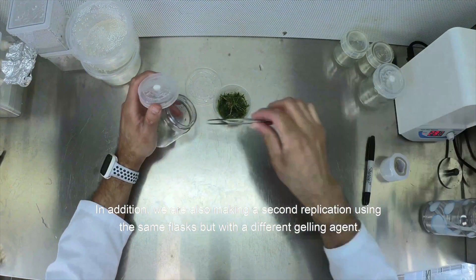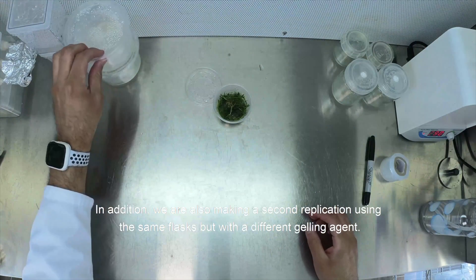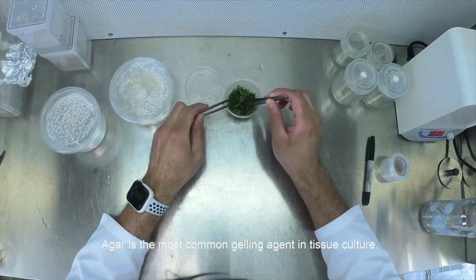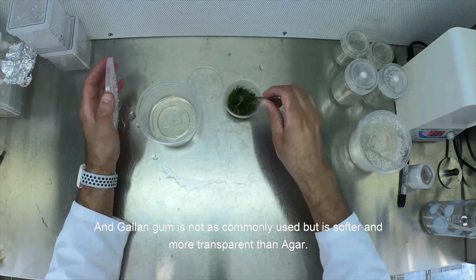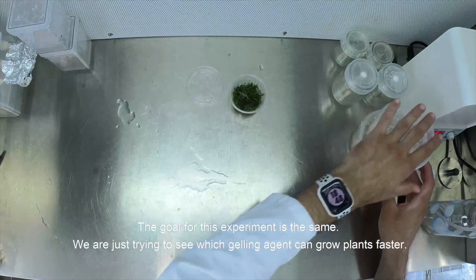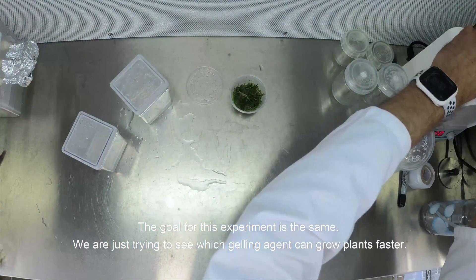In addition, we are also making a second replication using the same flasks but with a different gelling agent — agar versus gelangum. Agar is the most common gelling agent in tissue culture, and gelangum is not as commonly used, but is softer and more transparent than agar. The goal for this experiment is the same: we are just trying to see which gelling agent can grow plants faster.